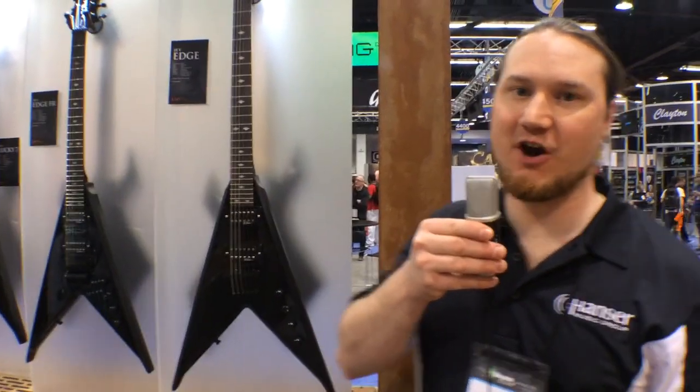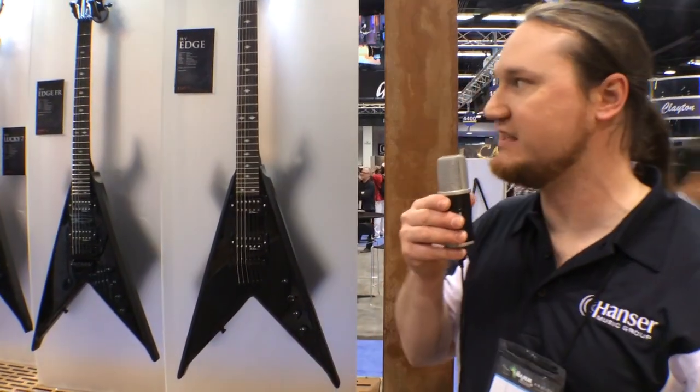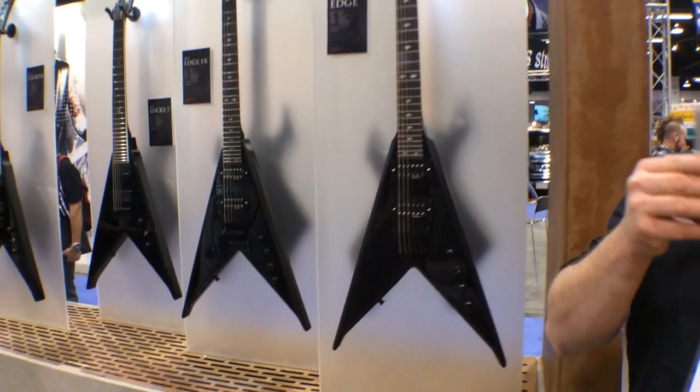Hi, this is Scott with BC Rich Guitars at Harmony Central. I'm going to tell you about our new V series, the new Junior V's.